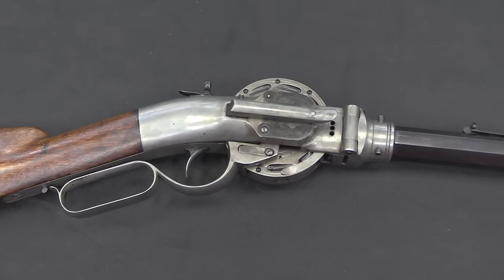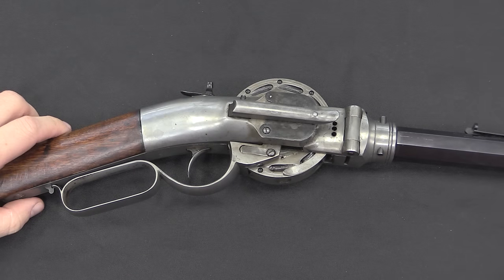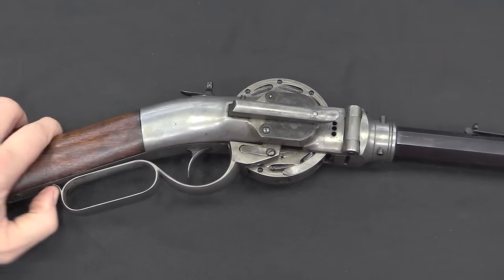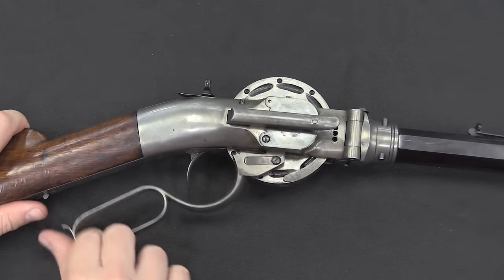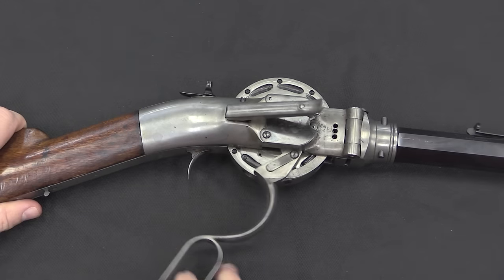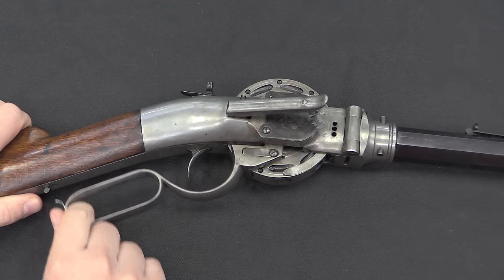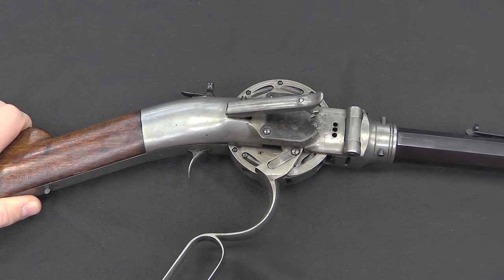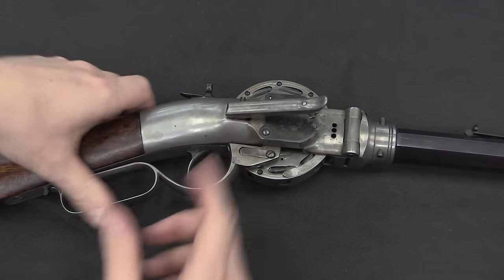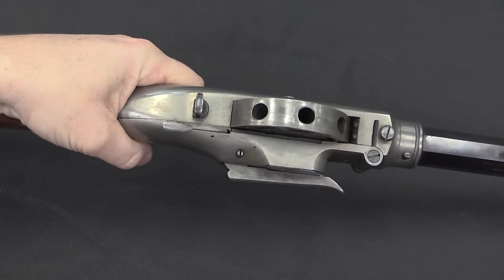Before I open this up, let's take a quick look at how it functions. We have a lever here very much like a standard lever action rifle lever. It does have a manual safety on it back here — you can lock the lever. When I pull the lever down, it is going to lift the hammer and then rotate the cylinder. We're now ready to fire. I can run the lever again to index the cylinder another location. And when I pull the trigger, the hammer drops sideways.